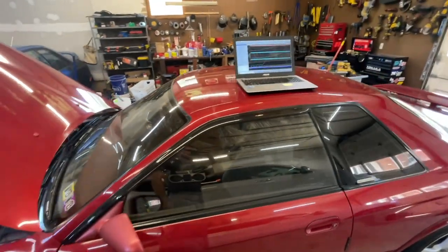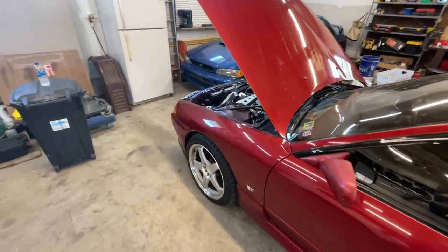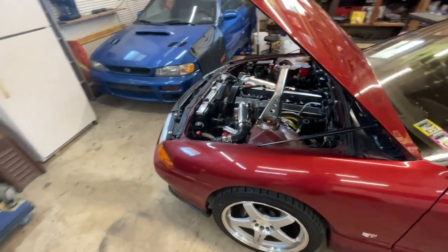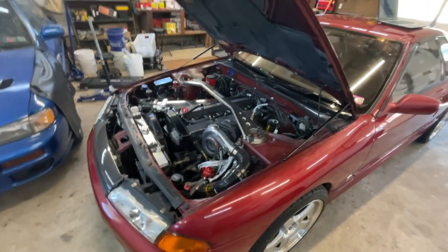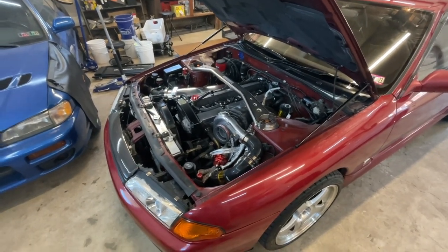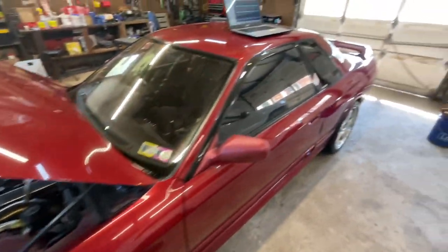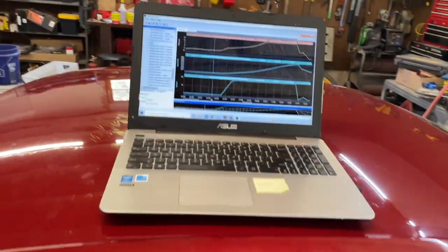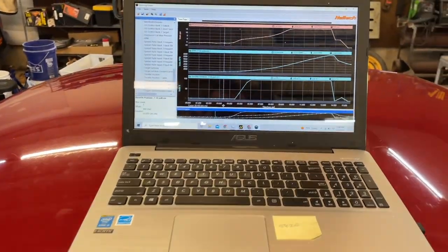That issue is solved 100%. I talked to my tuner and asked him: now that I fixed this leak — we were tuning this car with major leaks I didn't even know about — is there a chance that retuning it would be beneficial for the car's health? So I made some data logs: an idle, a regular drive, and also a wide-open throttle pull, which is all we care about in this video.